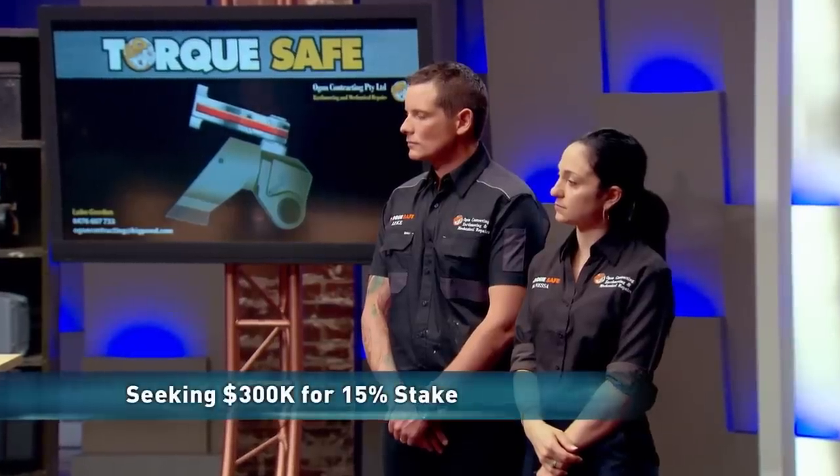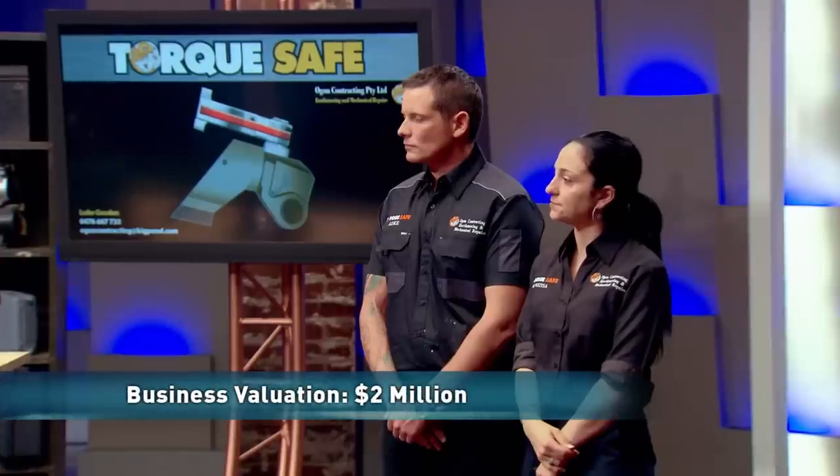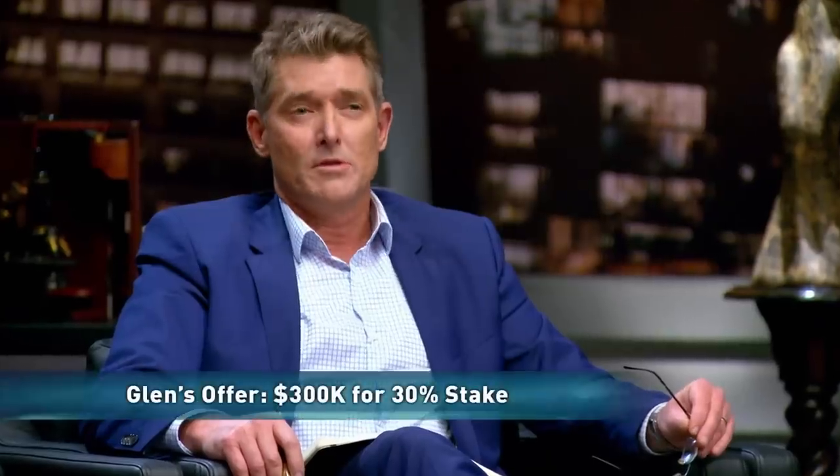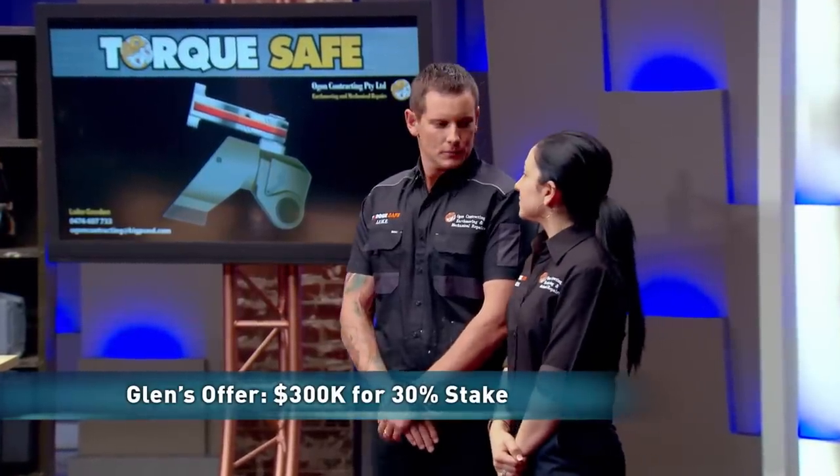Glenn: Luke and Vanessa, I have no doubt you've got the application, where it's going to be used, and the addressable market covered. You've got relationships and contacts — you've already got mining companies helping you. I'm in. $300,000 for 30% — that's double the equity that you asked for.